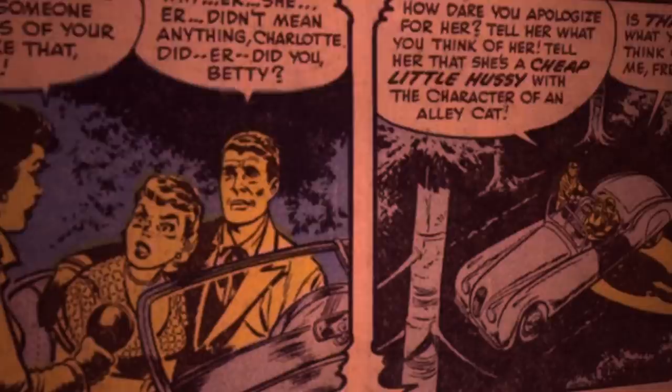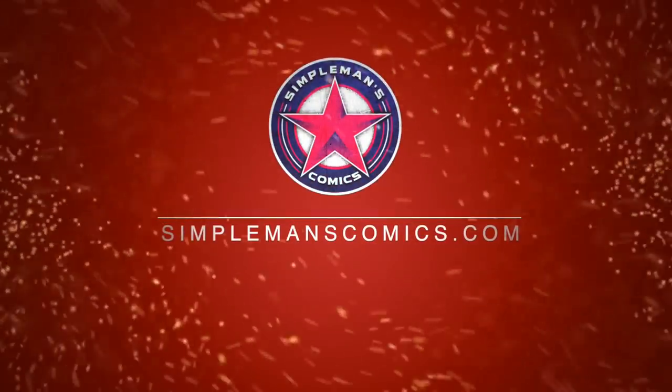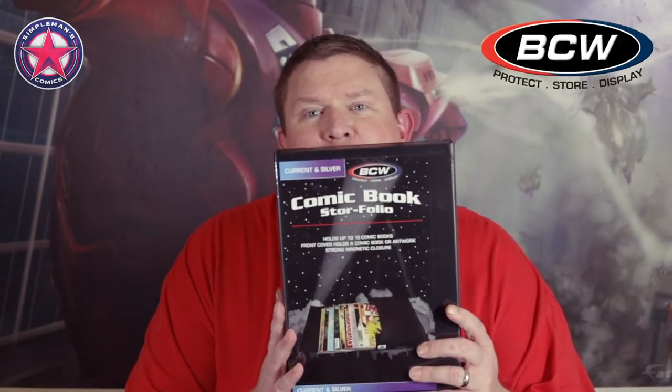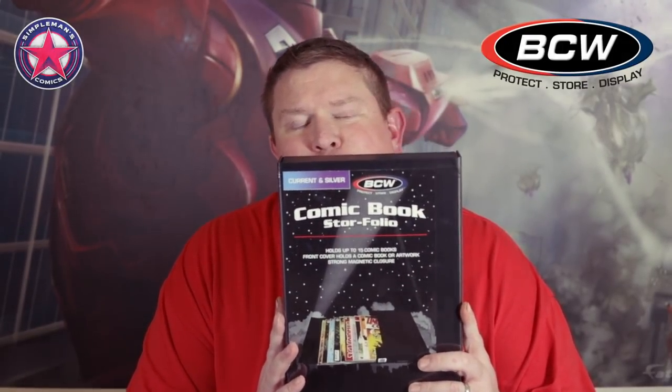In this video, I'm going to give you the best $10 comic book investment you can make. Hey guys, this is Brown with Simple Man's Comics, and in this video I'm going to give you a review of BCW's comic book store folio.